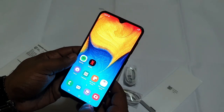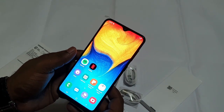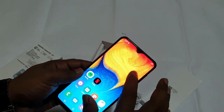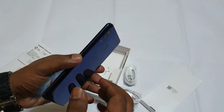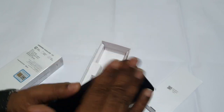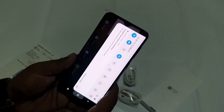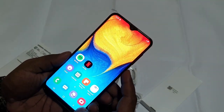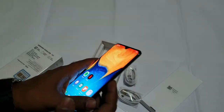The frame is a plastic frame for Samsung. The battery capacity is 4,000mAh, which is a great battery backup.